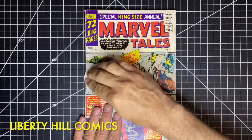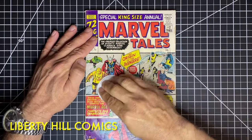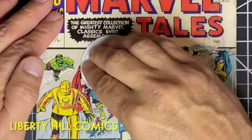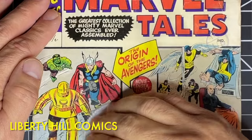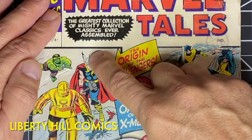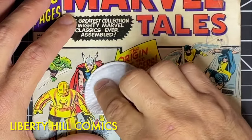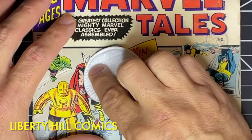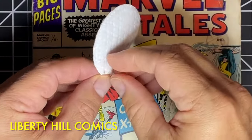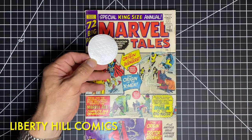In episode two, we performed a dry cleaning on this square-bound comic book and found several foreign substances on the cover, as well as some good old-fashioned soiling and mild staining. After dry cleaning, it went into my humidity chamber where it sat for 24 hours at 98% relative humidity. I've created a playlist for this short series, so click the link to the playlist if you missed either of episodes one or two and want to check them out before viewing today's video.